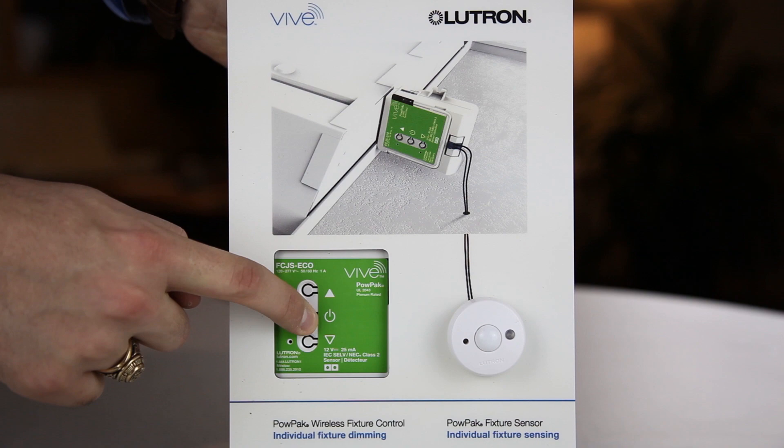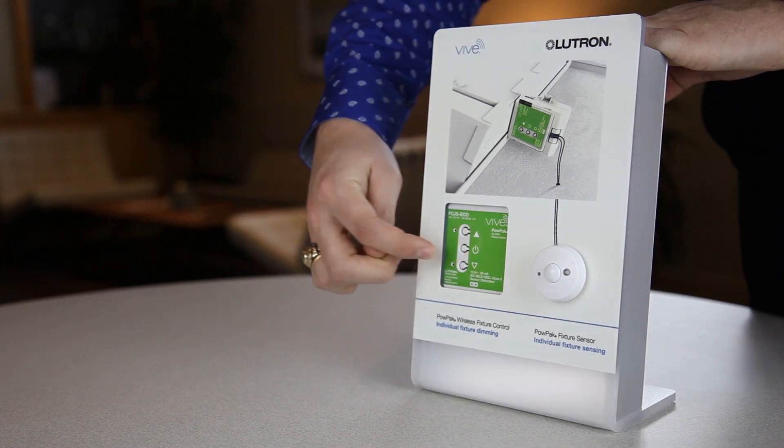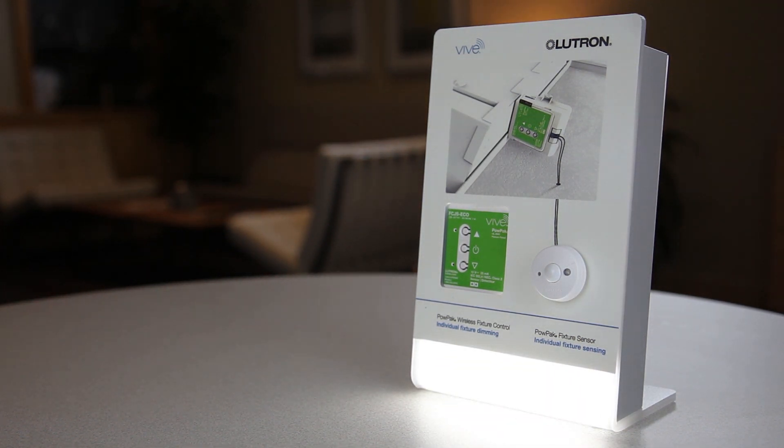Once it starts flashing, immediately release and tap three times again quickly. Do not hold on the second series of taps. Once you tap the second time, if successful, the indicator light will flash slowly on and off three times and finish with a quick double blink.